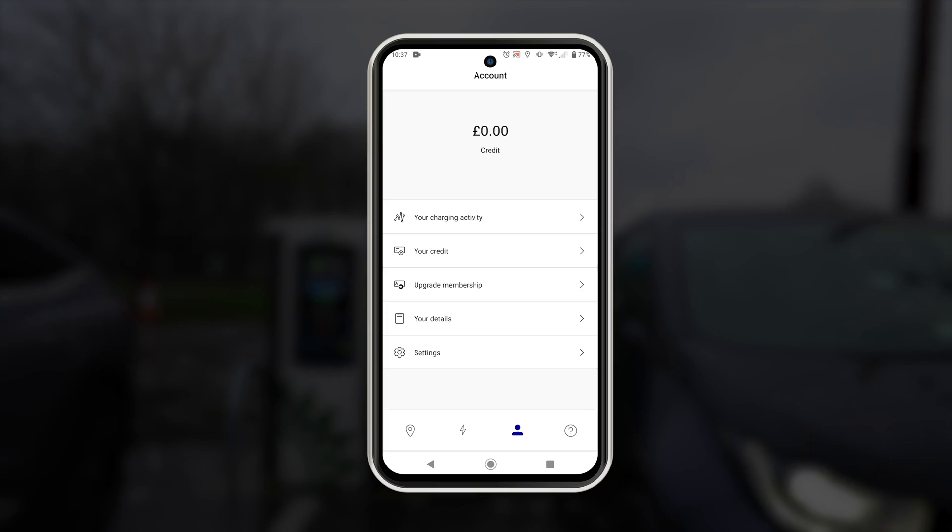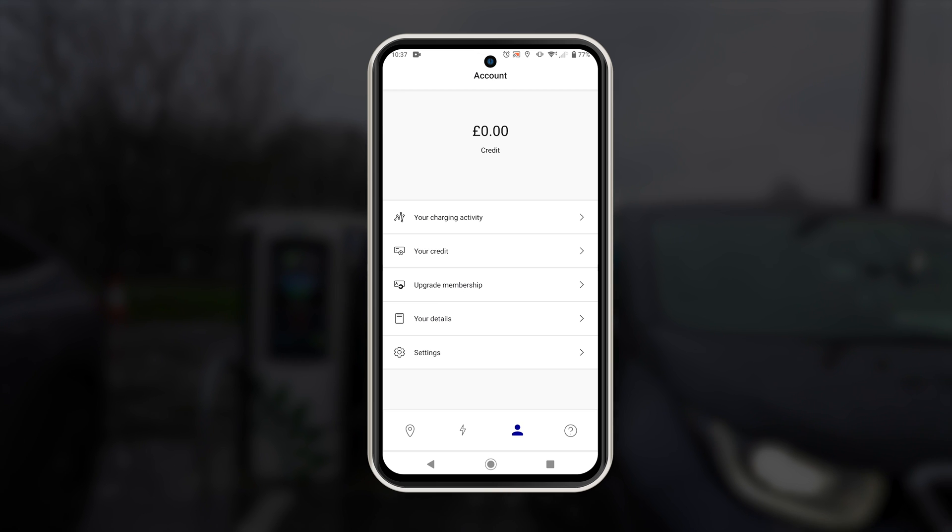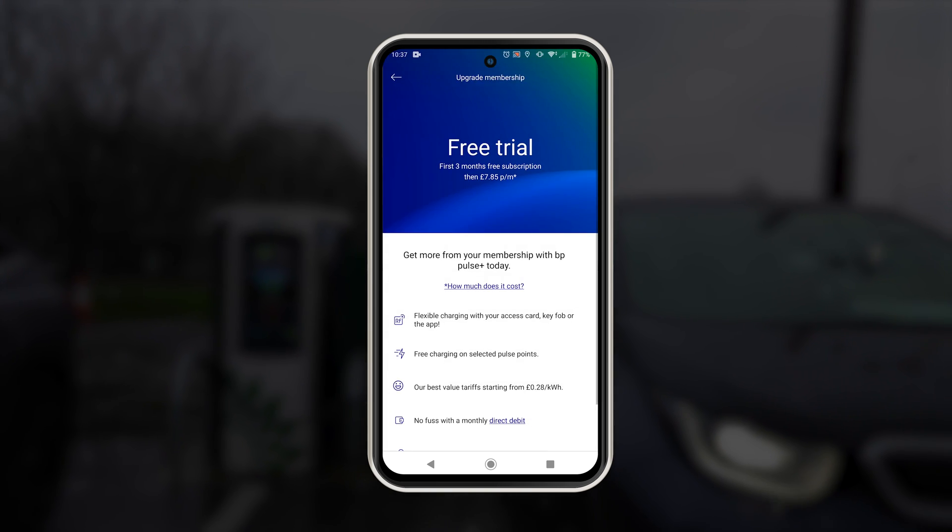If you're going to use the network occasionally, it's not something you really need to worry about — just continue as a guest user using contactless payments or the app. You can set up your subscription via the app under account by clicking upgrade membership.